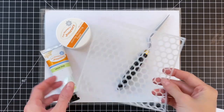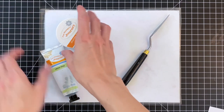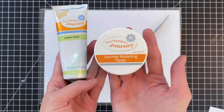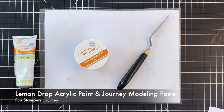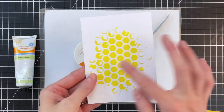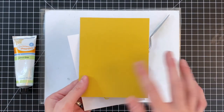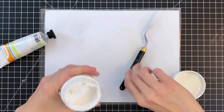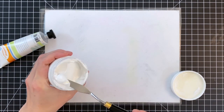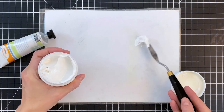Let's move on to our second project. I have this awesome hexagon stencil included in the Buzzworthy kit, as well as lemon drop acrylic paint and Journey modeling paste. I'm going to combine the acrylic paint and paste to create a colored paste. First I'm going to scoop out some paste and place it onto my work surface — you don't need a lot.